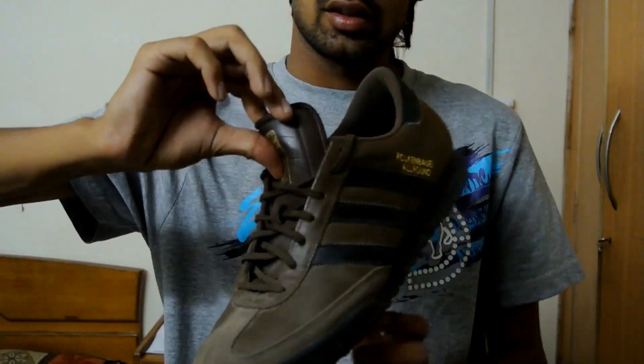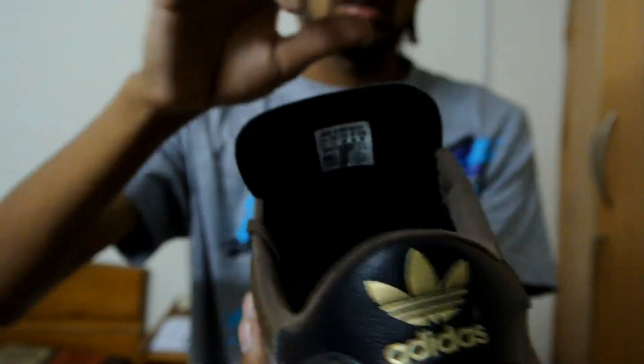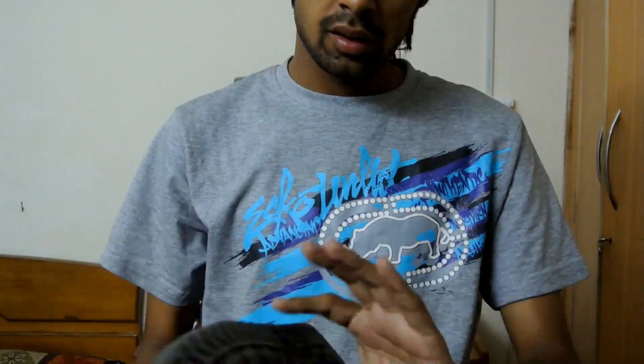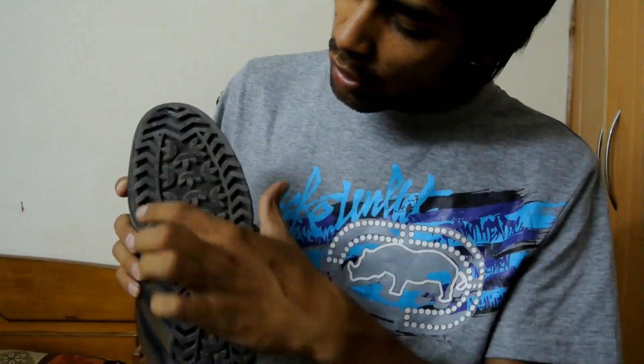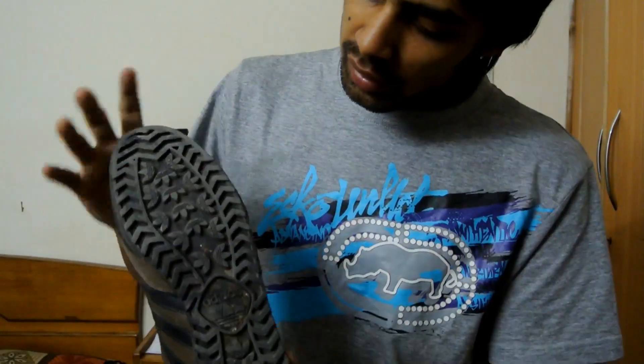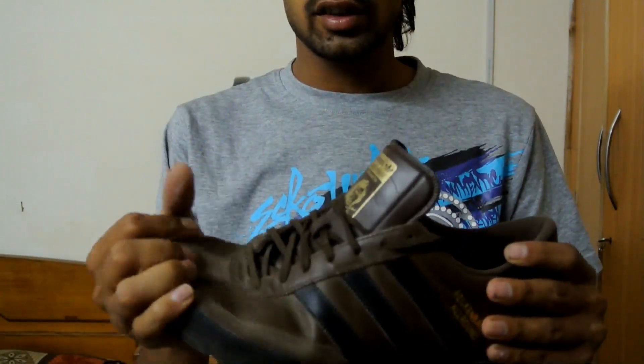It's made in Indonesia, size 11 and a half. Looking at the sole, there's the Adidas logo everywhere. It's a very hard sole — not easily bent.